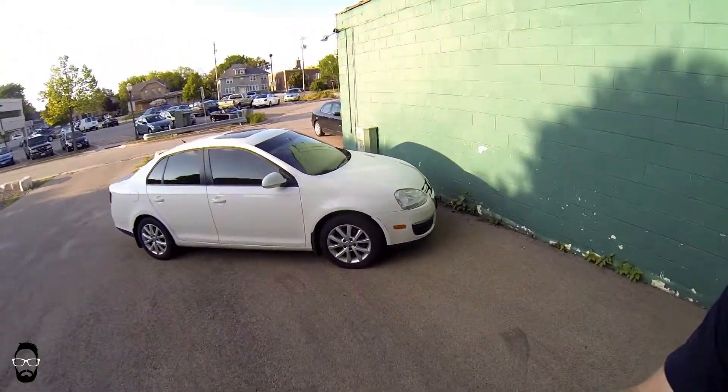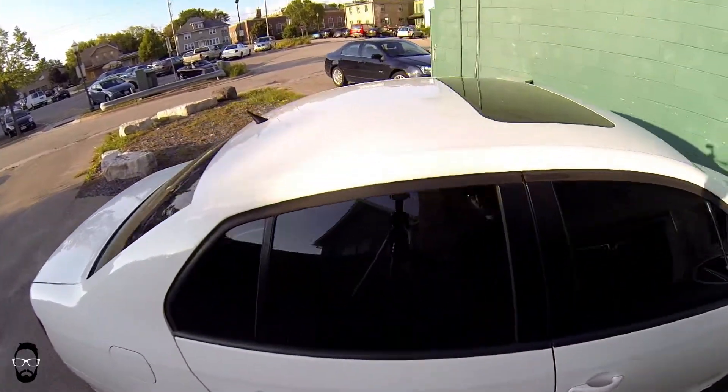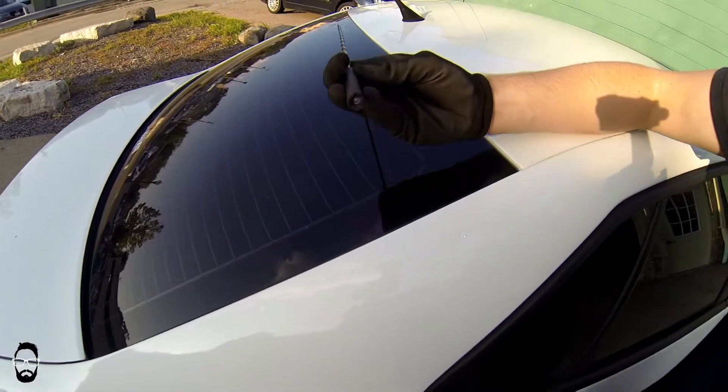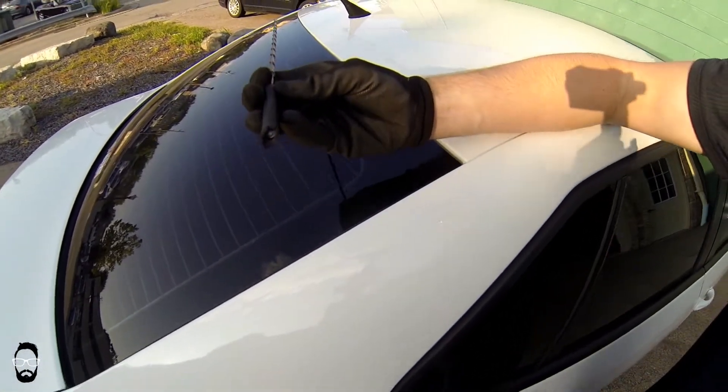What's up guys, it's Matt here. I'm here today with a very quick fix on the Mark 5 Jetta behind me. As you can see, the antenna is broken.